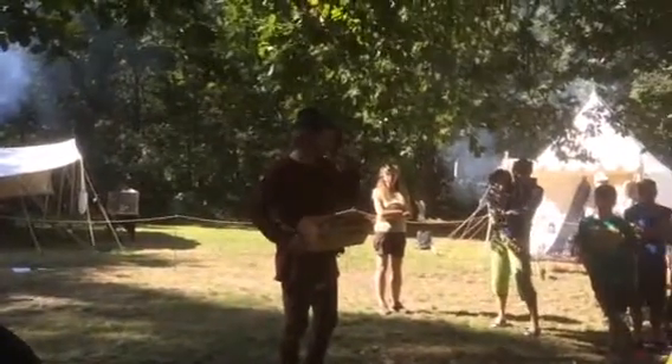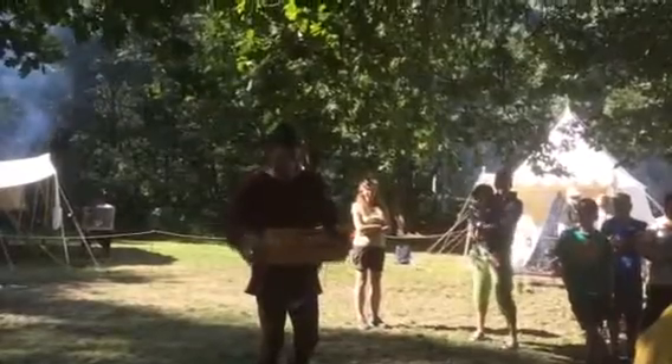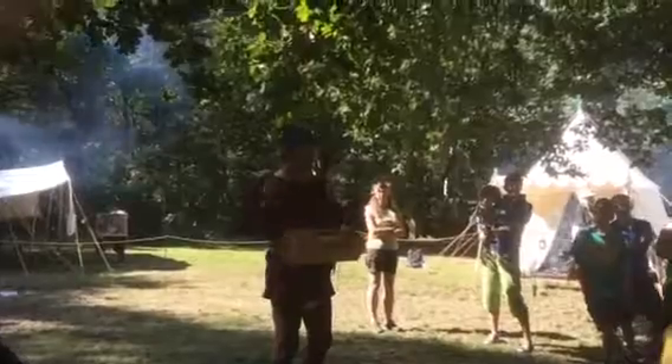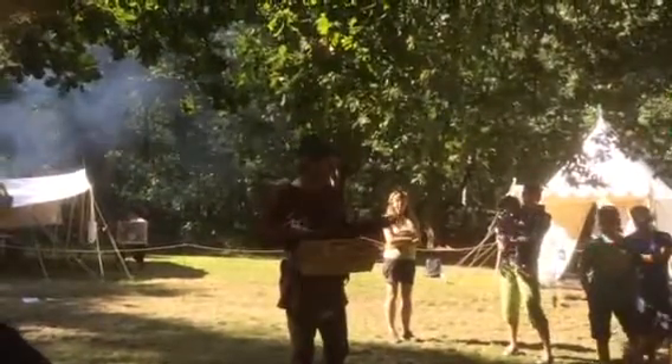I'm going to get my breath back. Right, this is lovely isn't it? We're going to show you underneath a lovely British oak tree, and you're listening to music that you probably haven't heard, or people haven't heard, for at least about 700 years.